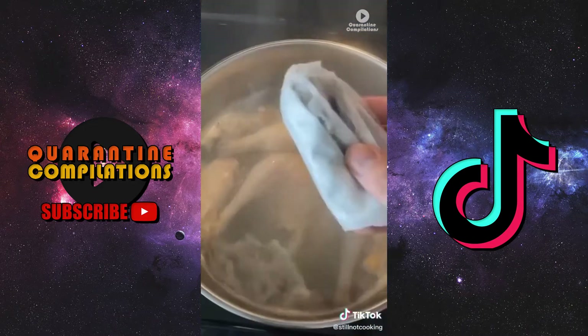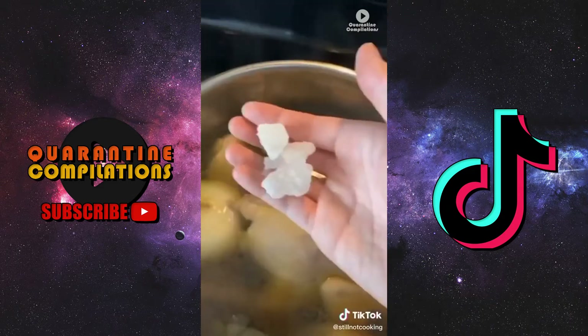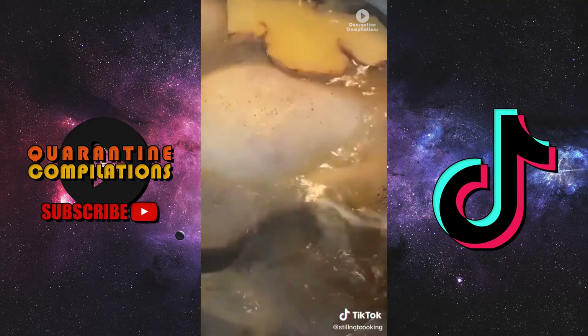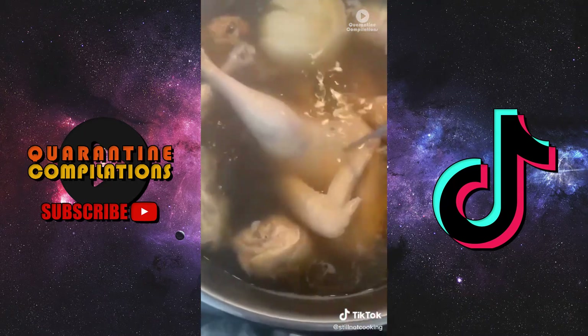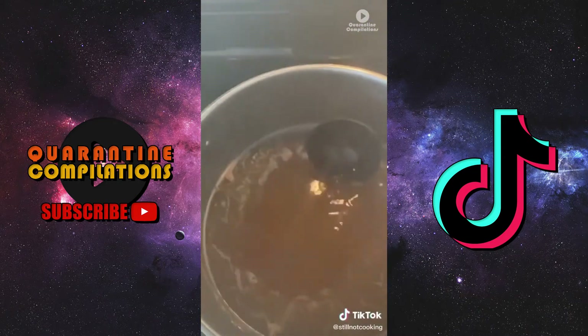Quickly char some ginger and throw that in along with an onion. Season with chicken powder, rock sugar, fish sauce, and salt. Let it all simmer for about one BTS album's worth of time, and you should have a nice clear broth.